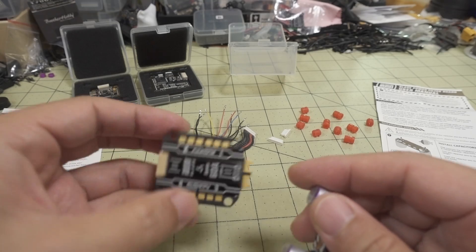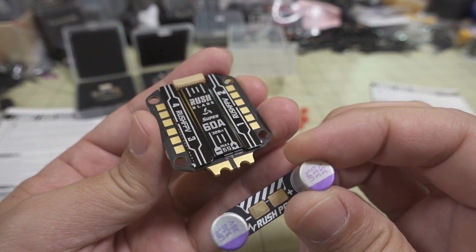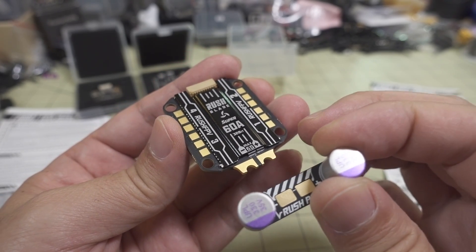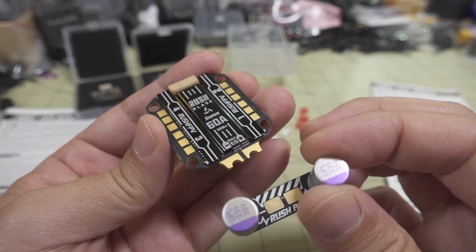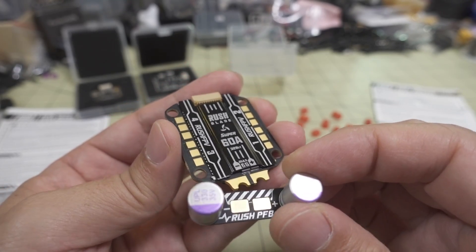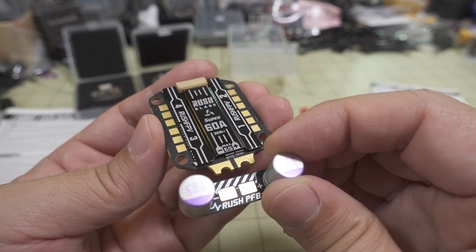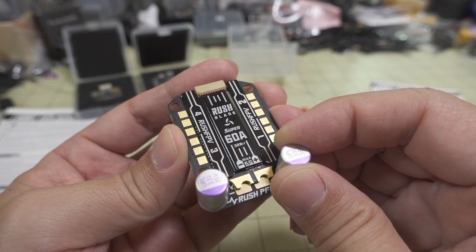If you're in an application where you're going to have a lot of voltage spikes — maybe larger motors, for example — which is what I'm going to be doing in this 7-inch build with some larger 2806.5 motors, that may lead to more voltage spikes. Something like this together with this larger ESC is going to be able to handle all those additional voltage spikes and electrical noise. That's how these are supposed to work together.